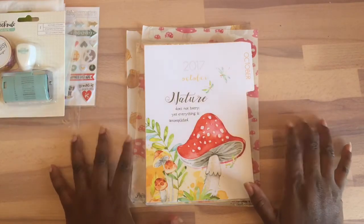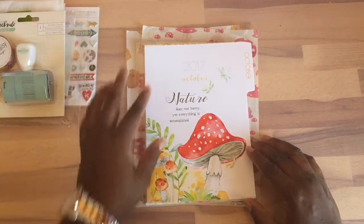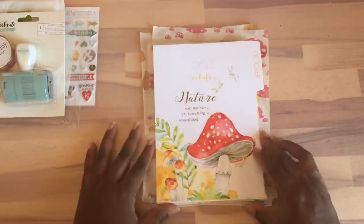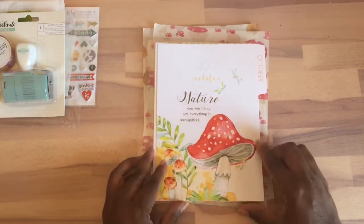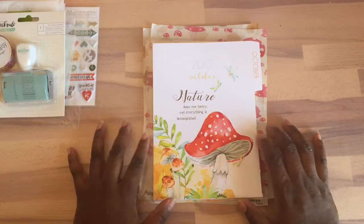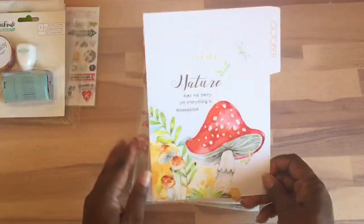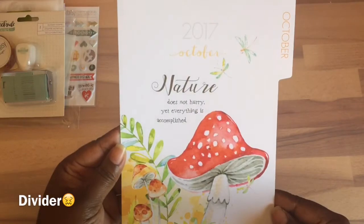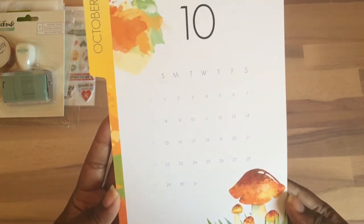I didn't get it hole punched because I was trying to figure out if I want to put it in my traveler's notebook, or I could put it in a picture album, punch holes, and make it a memory keeper type style. I'm not sure yet, but I want to show you the pages. The scrapbook kits are for September and the planner kits are for October, so it gives you more time to plan and put it together for shipping. You can actually start using it in October. The theme is woodland and this is the folder or file holder — it's really cute. You'll see the going theme of mushrooms, and they have a nice little calendar in the back.